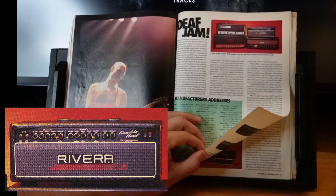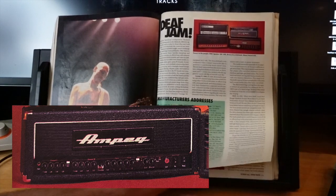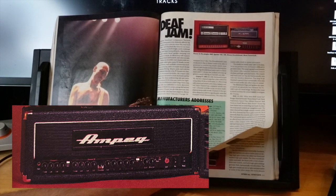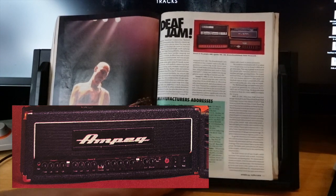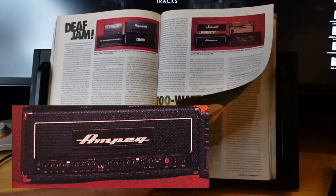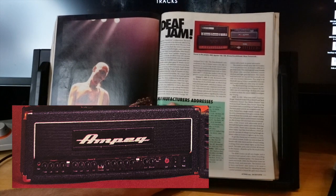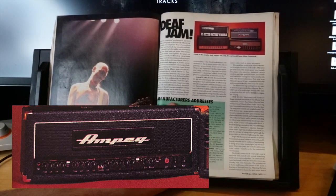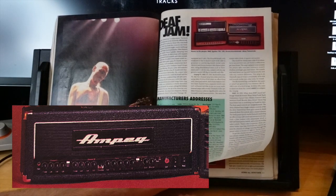Rivera counters that by citing Knucklehead users like Testament and L7 — you could get some heavy tones with Rivera stuff, you just have to dive into that world. The Ampeg VL-1002 for $1,350 — everyone was having multiple tube options. This is the Lee Jackson-designed one. The amp is geared towards players who switch between crunch rhythms and high-gain lead tones. The crunch and lead tones are big, harmonically rich, and very modern. It has a personality of its own.